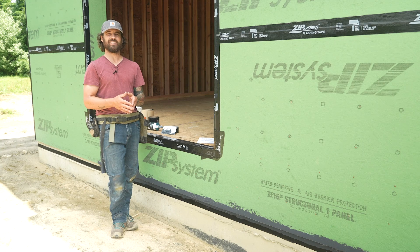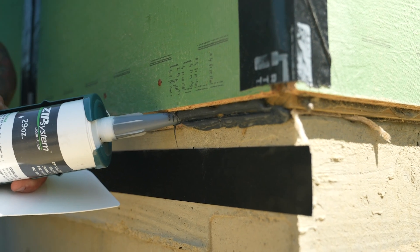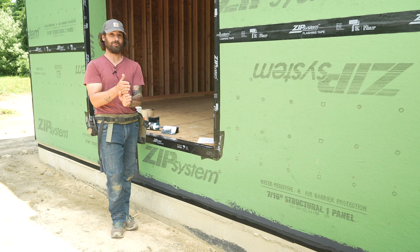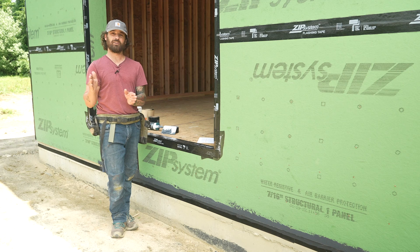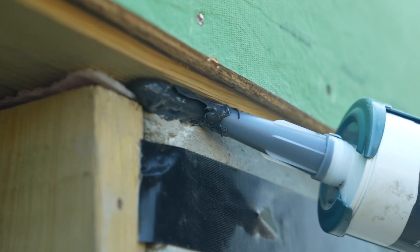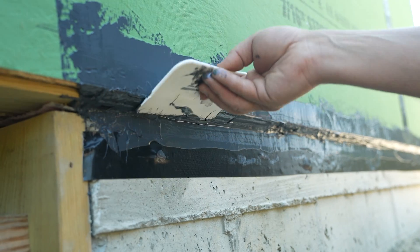The critical place to get the liquid flash is right into that joint. Ideally your mud seal is going to be flush with the outside of your foundation, but that doesn't happen all that much. In this project we had as much as a three-eighths inch overhang, so we needed to really make sure that we got a lot of sealant up in that area. I got a bead right in that corner where the concrete, the mud seal, and the sheathing all meet.